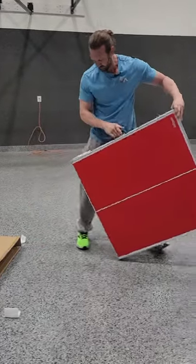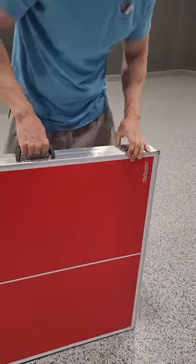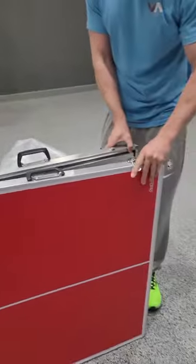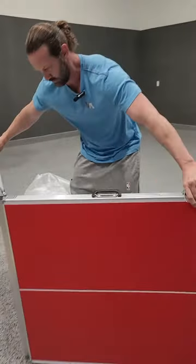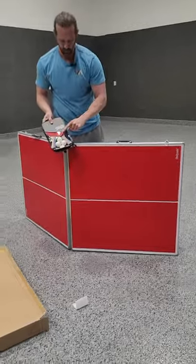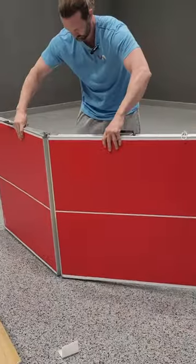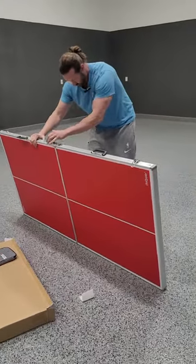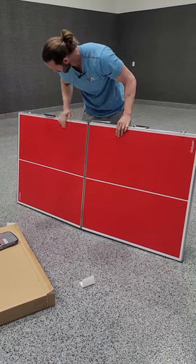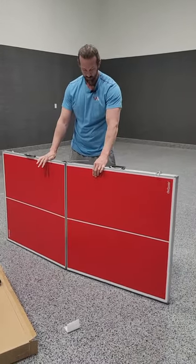It looks like it's really nice to travel with. It's got a nice handle to carry it around. That's the only thing to open it up. You got your paddles and ping pong balls right there and the net. Looks like it comes pretty much damage free because it was packed nice and good. Packing quality is awesome.